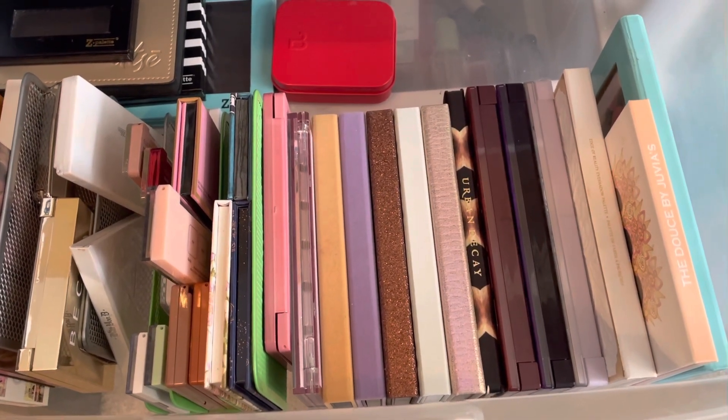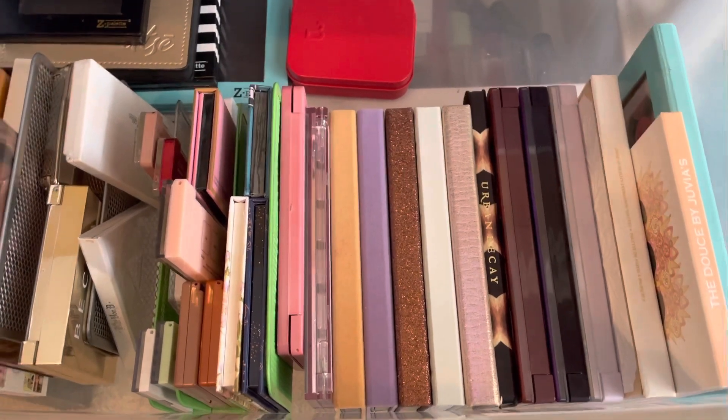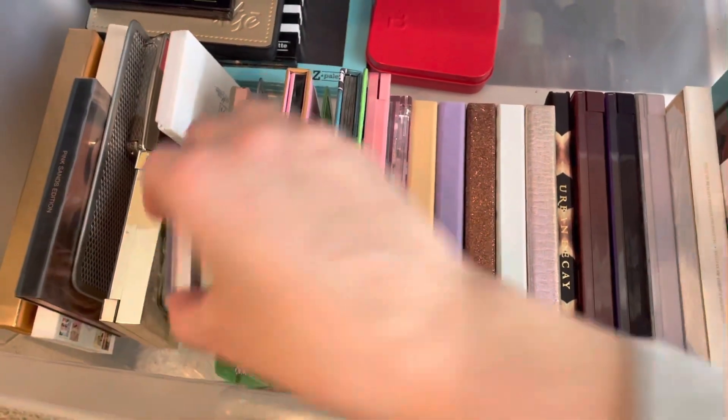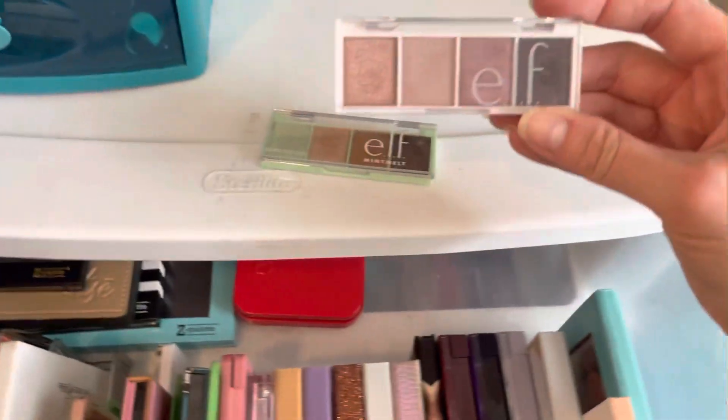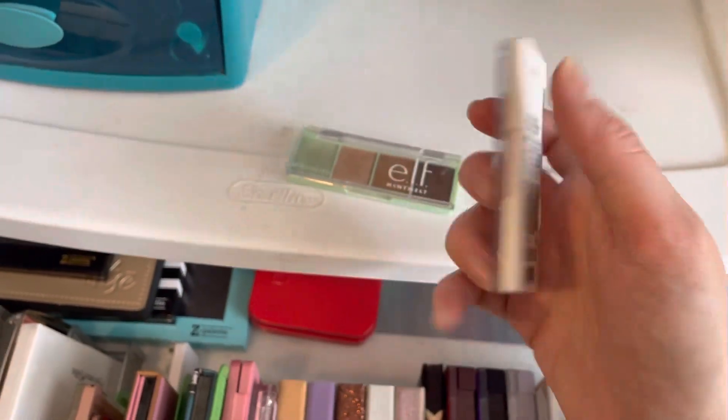This is an overhead look at my eyeshadow collection. I'm going to go through and kind of show you what I have. Right up here I have one of the elf palettes — this is the Rosewater quad.